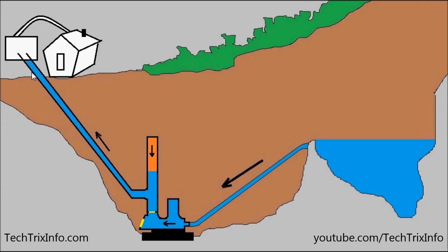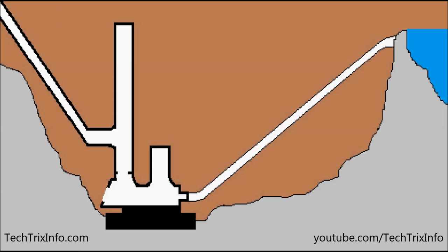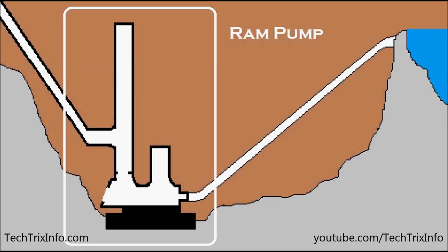You can see the water is pushed uphill, and this cycle continues — that's how the water is being supplied uphill. Once the water has been delivered, you can see inside the ram pump the pressure drops. As the pressure drops, the waste valve opens up and the water is spilled outside. When the water gets spilled outside the cycle continues. Now let's see the internal working of the ram pump in close-up and identify the components.